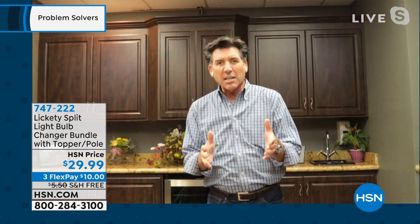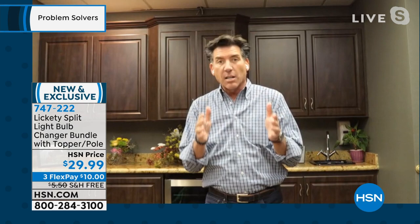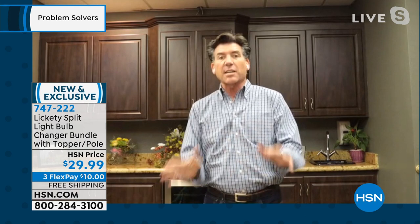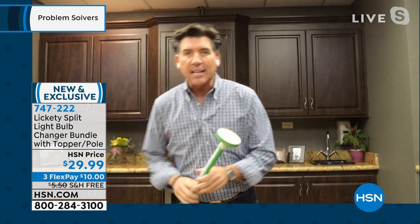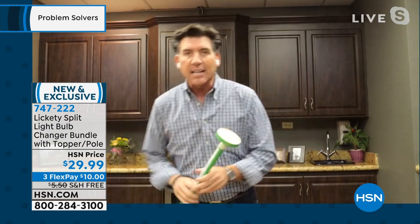Right about that time, when I had the idea, I had a family member fall off of a ladder — Uncle Jim — ended up in the hospital with serious injuries. He ended up being okay, but it inspired and motivated me to create a light bulb changer that is quick, easy, and safe to use.